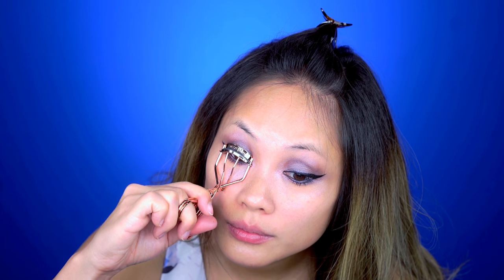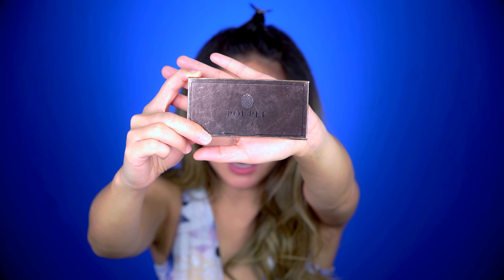Now I'm going to curl my eyelashes with this Tweezerman eyelash curler. I don't have much but it helps with the lift of the false lashes when I apply them. Moving on to eyelashes — I am using my Buffet eyelashes. If you want to order these you can order at unmint.net, email me and I'll tell you how to get them. I'll place it on top and arrange it to make sure it's in place.